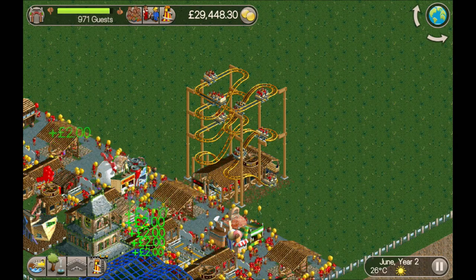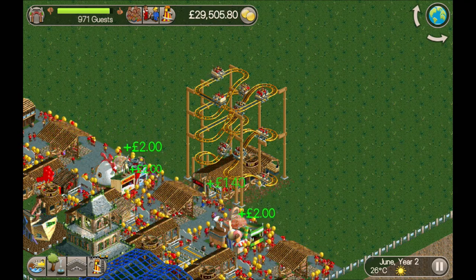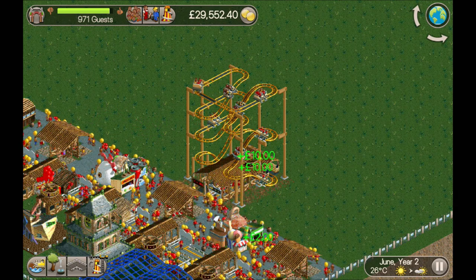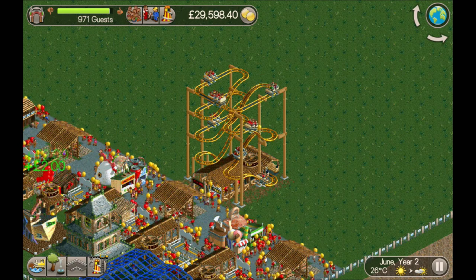Hey guys, welcome back, my name is Stu. On today's video I'm gonna be showing you how to build this 4x4 wild mouse coaster in order to celebrate reaching 4,444 subscribers — thank you very much for that.